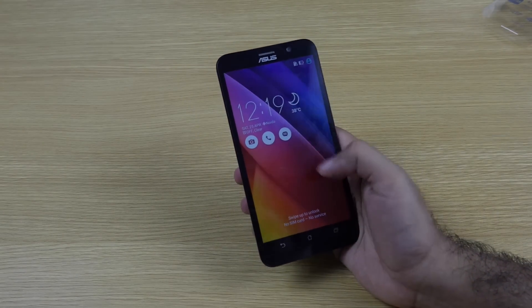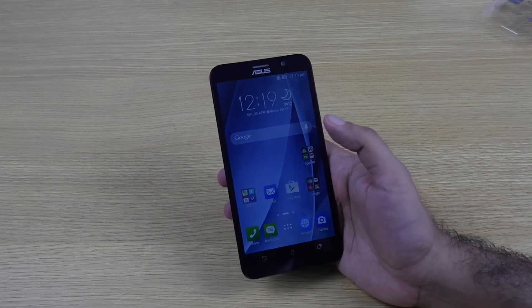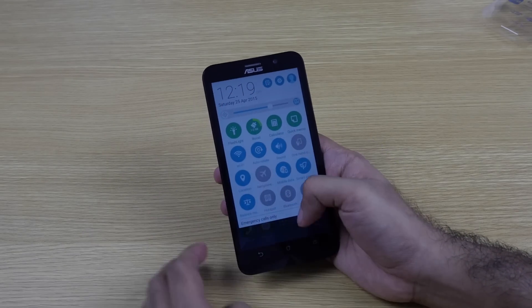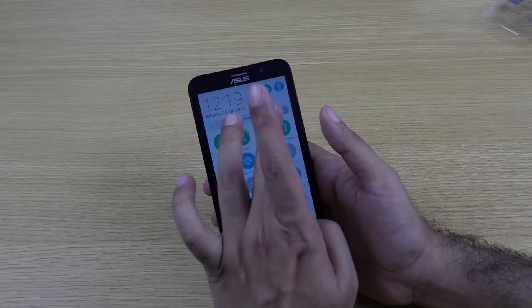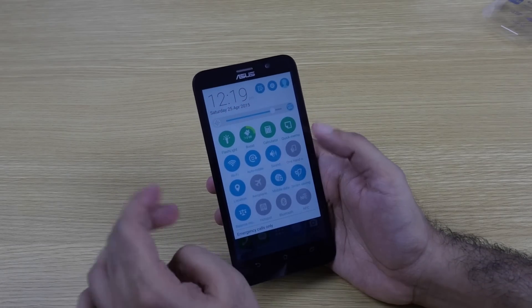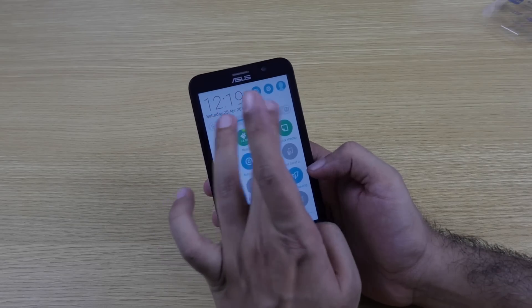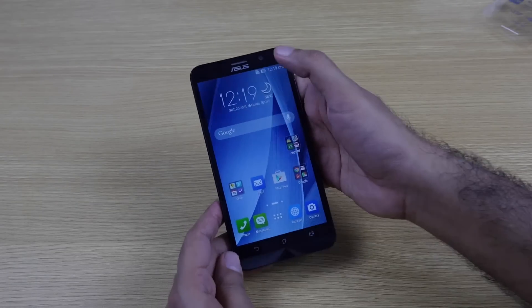The back gives a metallic finish, but it's still plastic — it looks pretty cool though. The device has been set up, so let's unlock it. This is the Zen UI interface. Let me adjust the brightness — it was on auto — and remove the auto setting.